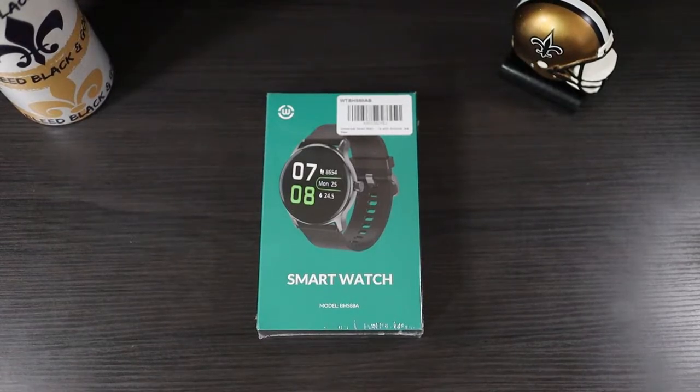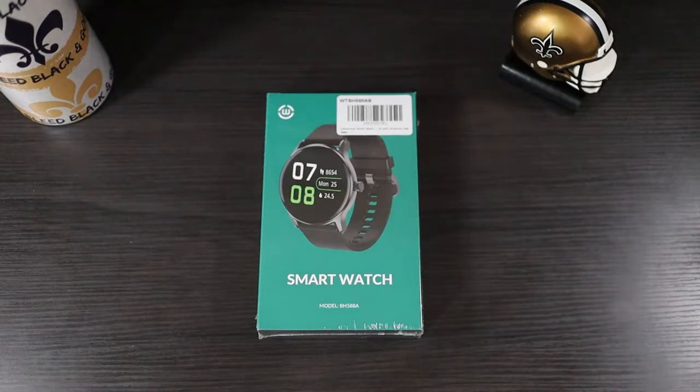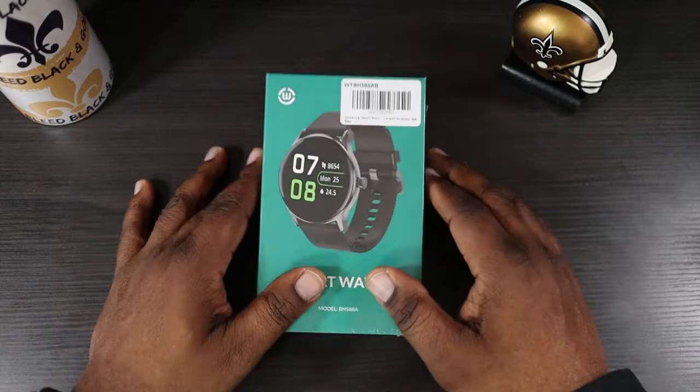What's up guys, this is Will from Will's Gadgets and More, back with another video. Today we're taking a look at a smartwatch sent to me by a company called HiMink. A big shout out to them for sending this over for a review. You can pick this up on Amazon.com for $34.99, and they're also offering an extra 10% off coupon. I'll drop a link in the description if you guys want to pick this up.